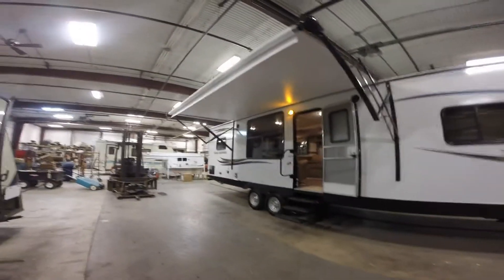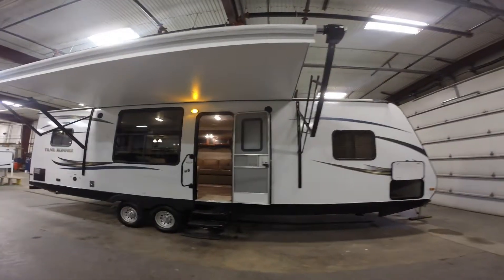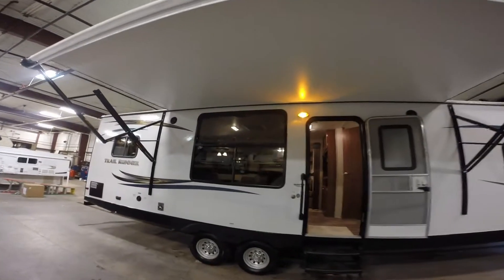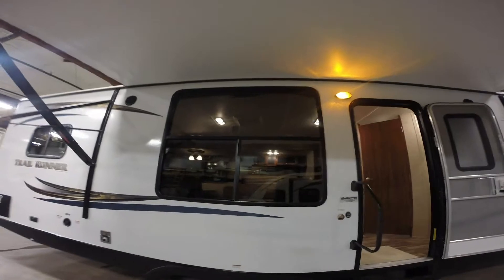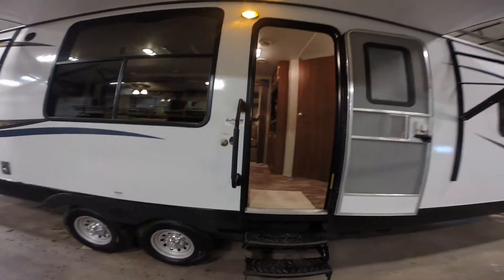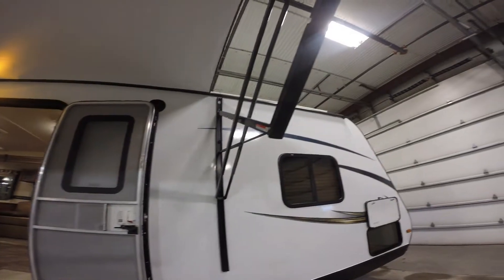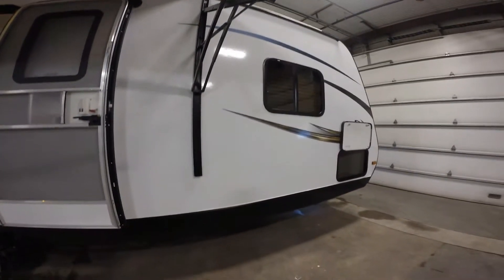I'll get this camera adjusted so you have better sound. Nice big power awning. Nice big window on this side — I always think of that as towards the campfire — with a couple chairs on the other side of that window. Outside speakers. Then you've got the nice fiberglass that's going to stand up to hail a lot better and it's going to be easier to clean, or if the neighbor kid throws a softball and accidentally hits your camper.